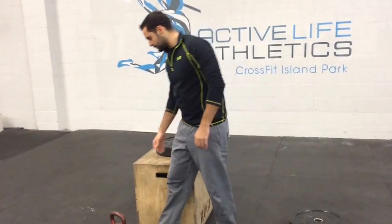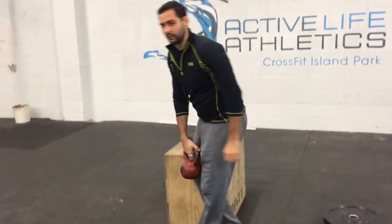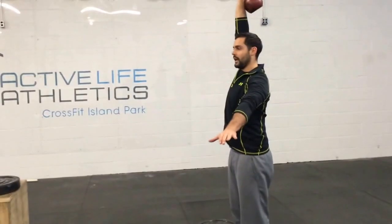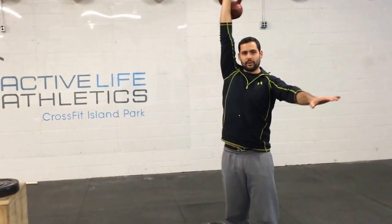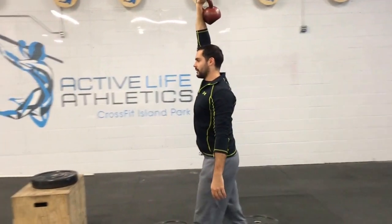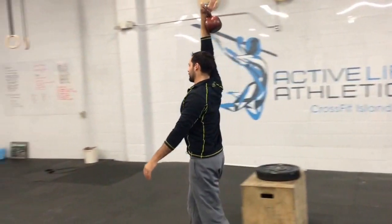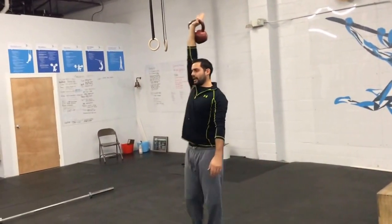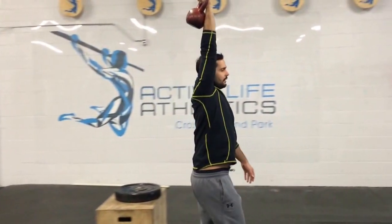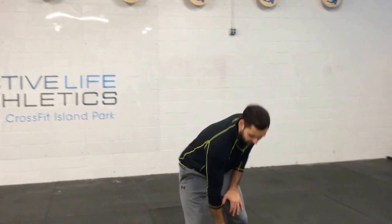The last thing we're going to do today is a nice overhead carry. Bring your kettlebell or dumbbell up over your head, shoulder nice and active, and just walk. Keep it up overhead, turn around. Refer to the blog for how long we want you to walk and how long to rest. That's it.